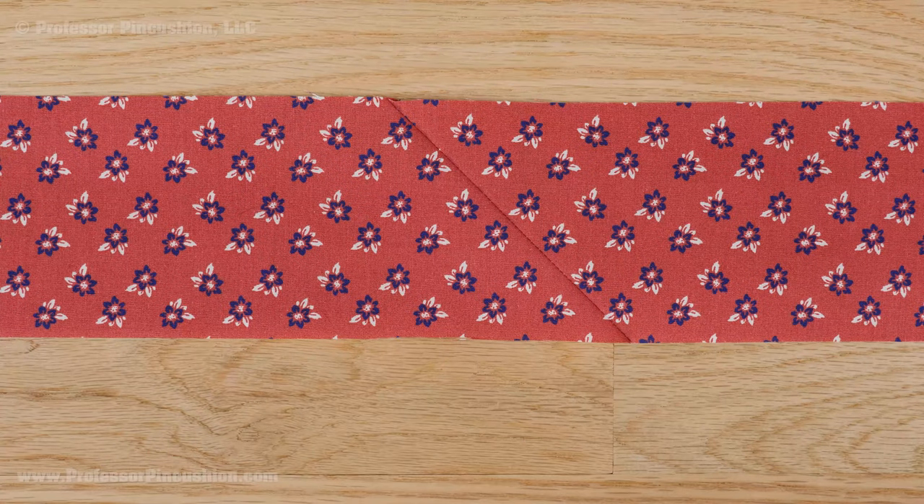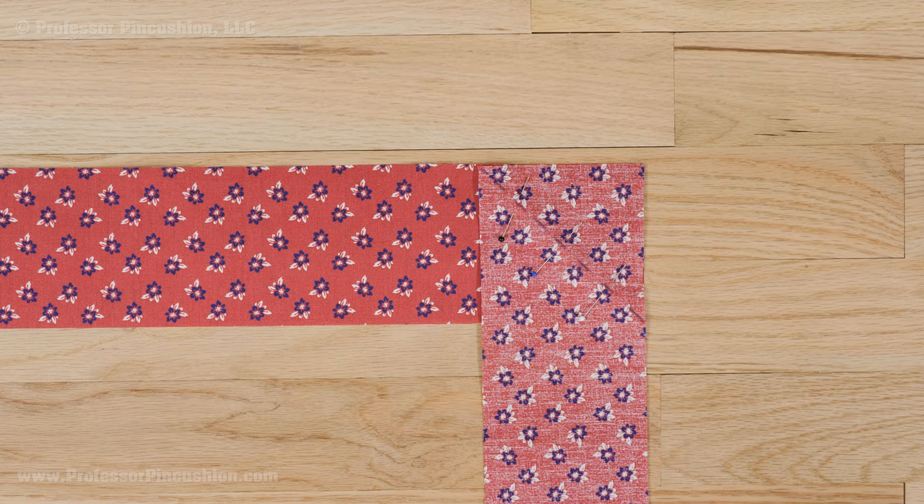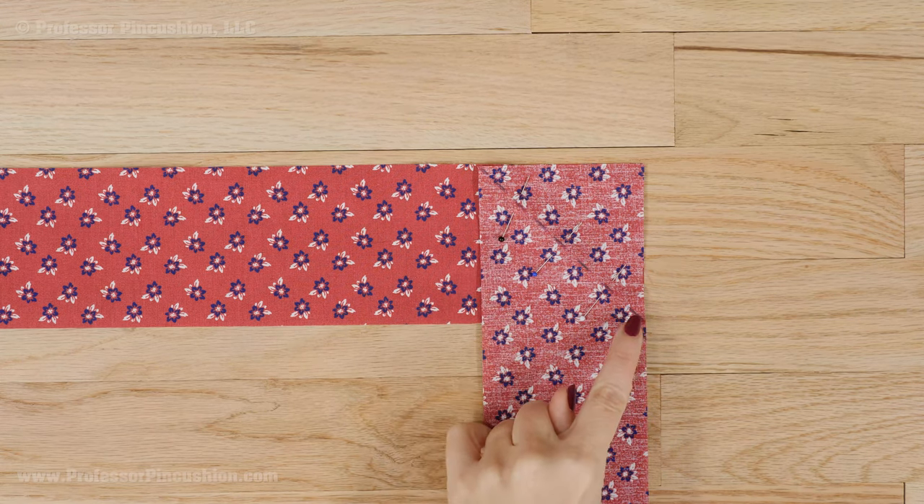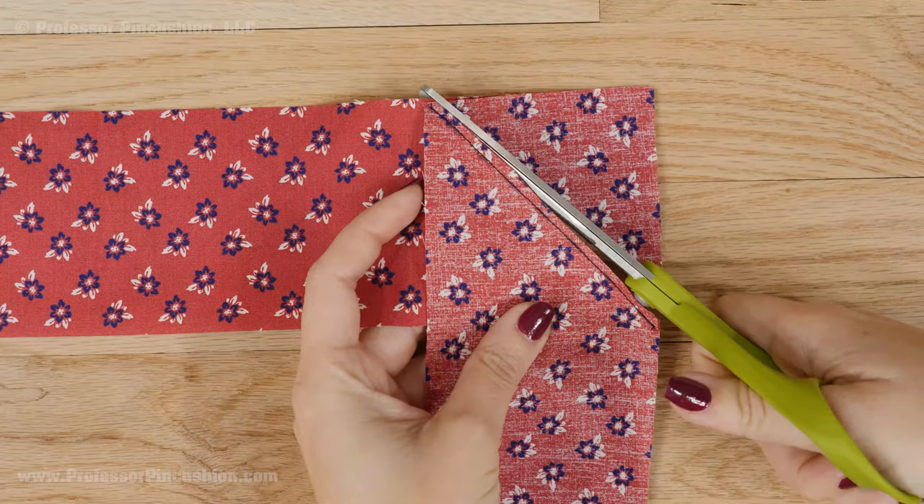If your strips are not long enough for your project, you'll need to sew strips together. Sew them together on the bias, similar to creating bias tape. You can do this by placing the ends at a 90-degree angle and then sewing a diagonal seam. After sewing, trim and press the seam open.